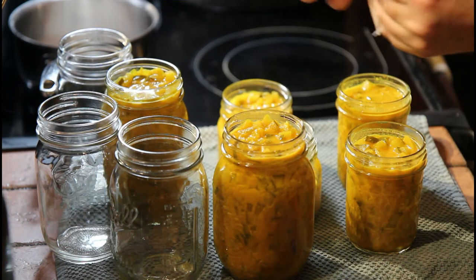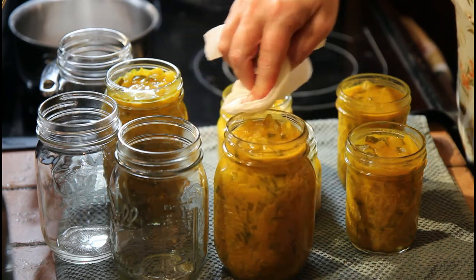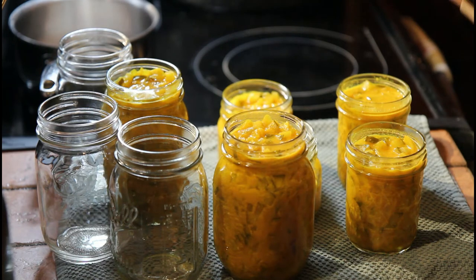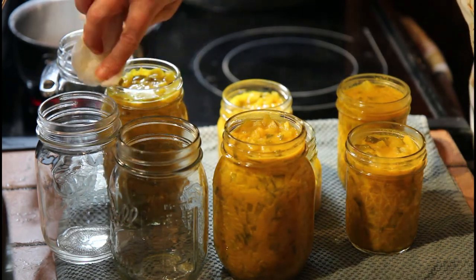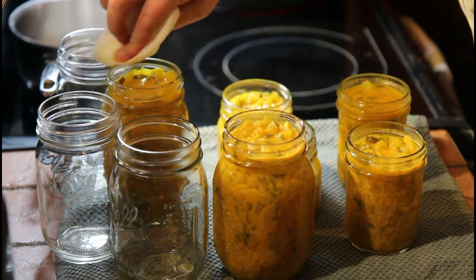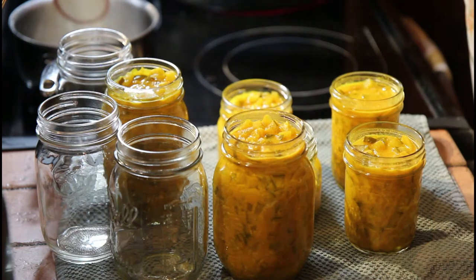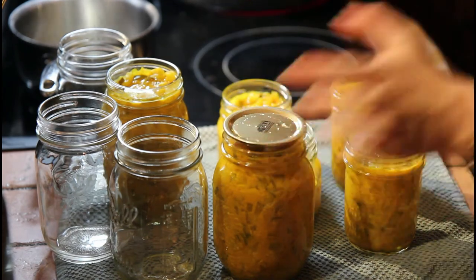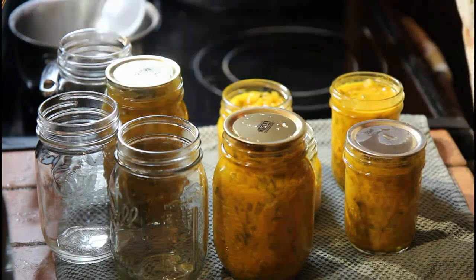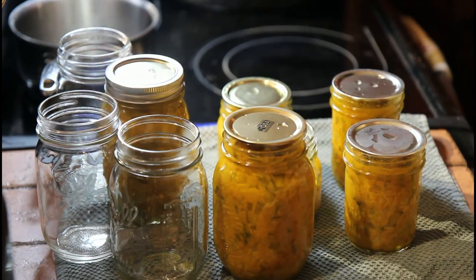I like to take either a wet paper towel — I like to wet it usually with white vinegar — just to make sure the rims are really clean. If there's anything on them, it will keep them from sealing well. As soon as they're clean, we will put our lids on. For our rings, just finger tight.